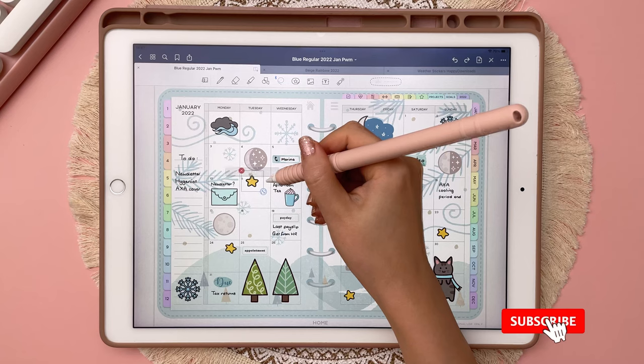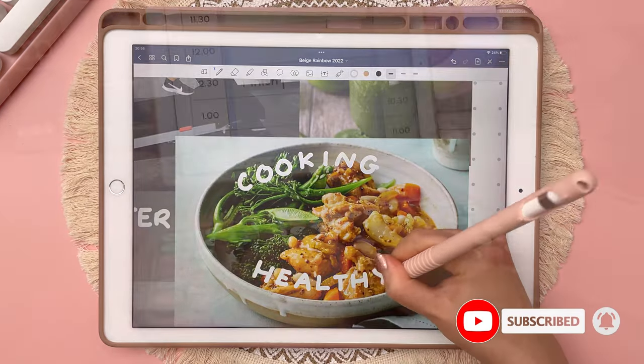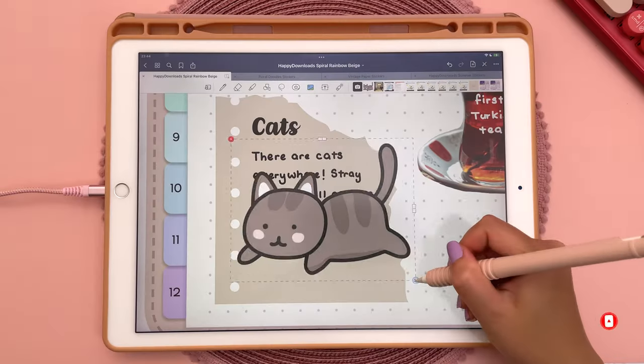If you're new to my channel, I make videos on digital planning, journaling, accessories and tutorials, so subscribe and hit the notification bell for more of this content.